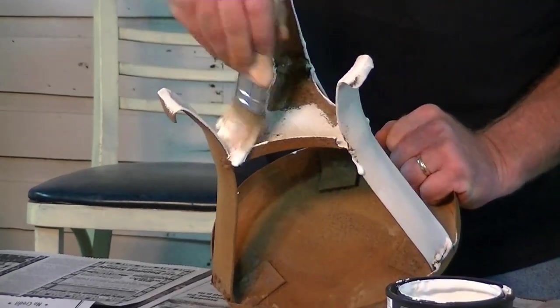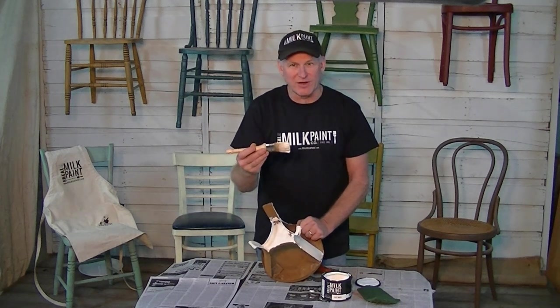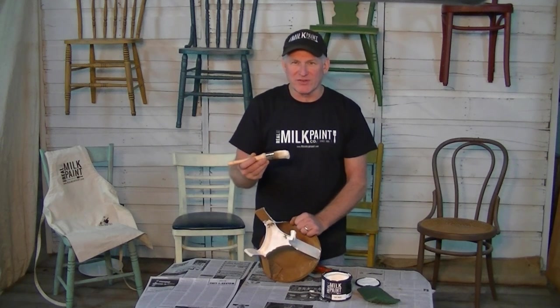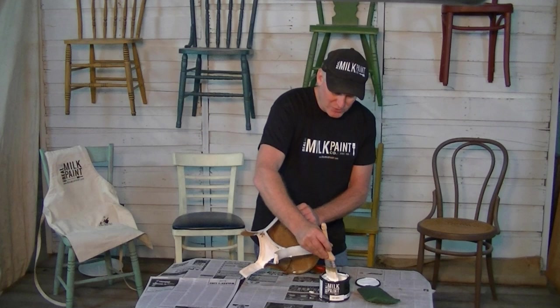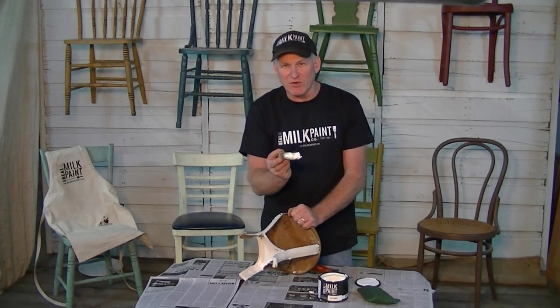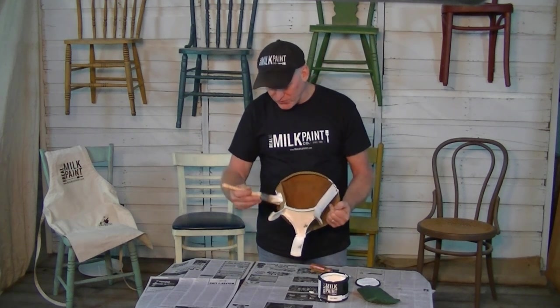And it's 100% natural and biodegradable. You can see how well that's covering — we've got one coat. I attribute a lot of that great coverage to a good quality brush. If you're using cheap natural bristle brushes, yeah, they'll work — they'll give you a brushy surface. But these oval brushes, if you can see them, they're just kind of a real shallow oval. They really hold a lot of paint with their natural bristles.